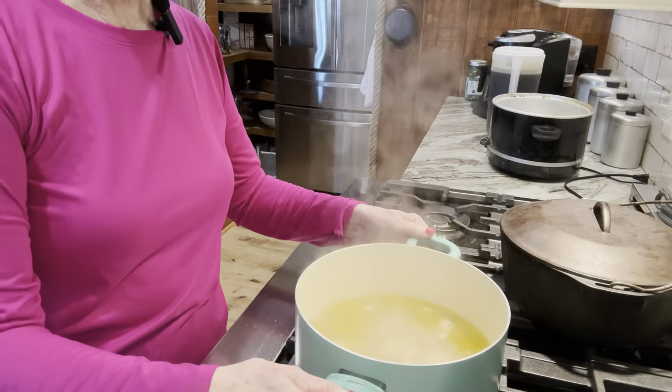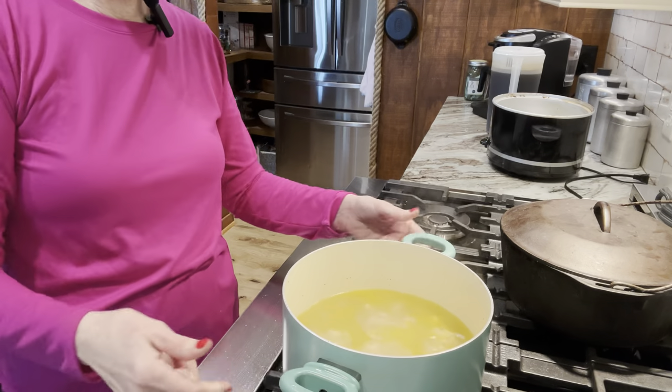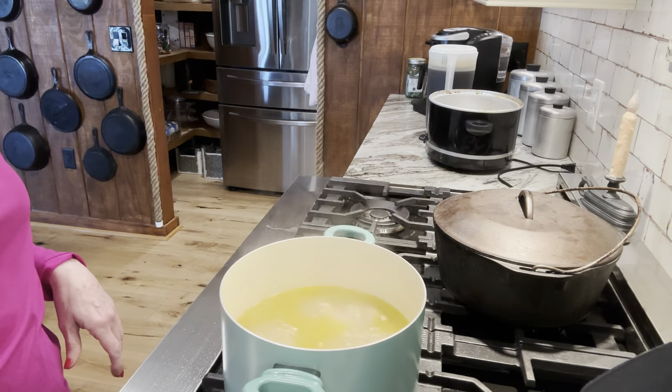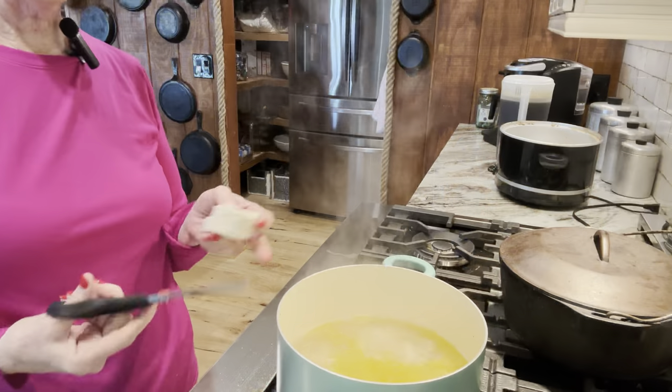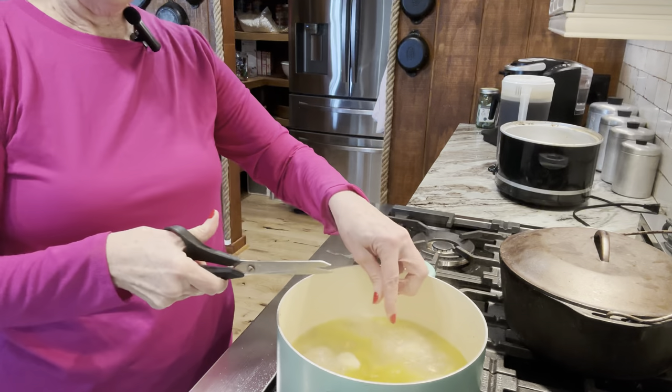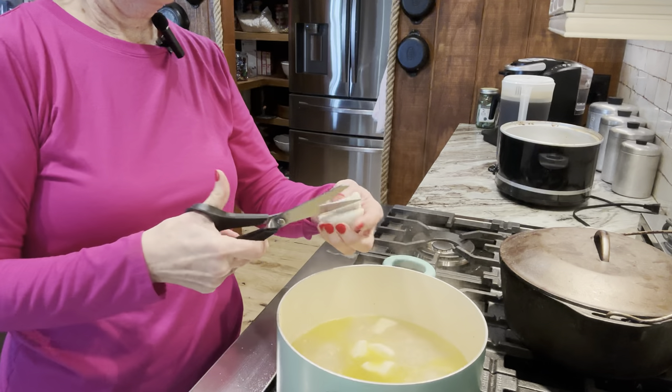We're going to move on to our chicken, which is probably ready for the dumplings. The broth has reduced down to about half. If you want more broth, add more water and cook it a little bit more. This is perfect for us and I'm going to show you how I make these special simple dumplings. Get the cheapest brand of canned biscuits you can get. All I do is take my kitchen scissors and cut these in fours and drop them in separately. Very simple.